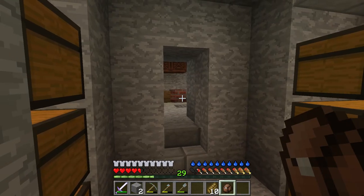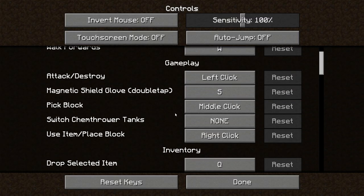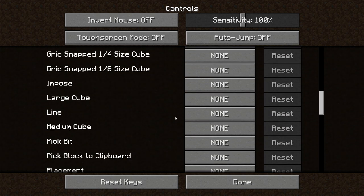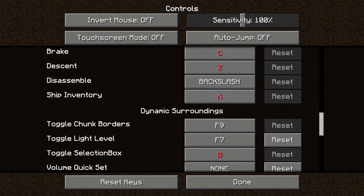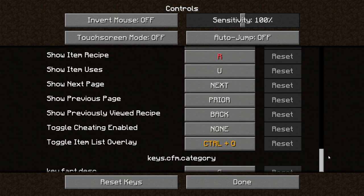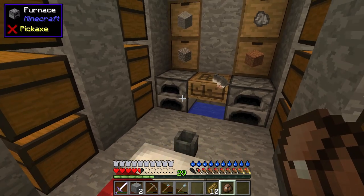Let me double-check controls. I swear these backpacks had the ability to be worn, but I might be completely wrong. Checking Dynamic Surroundings and Inventory Tweaks — I don't think so. There was one mod we used that had wearable backpacks, which was pretty cool.